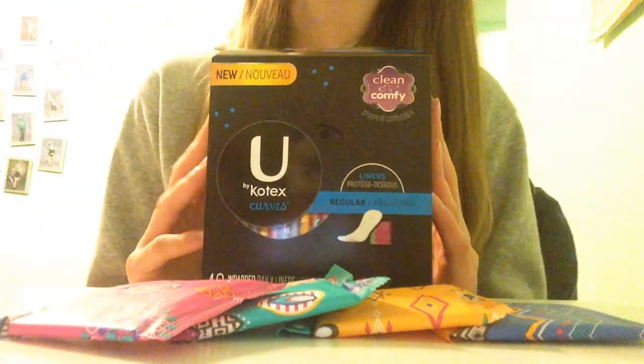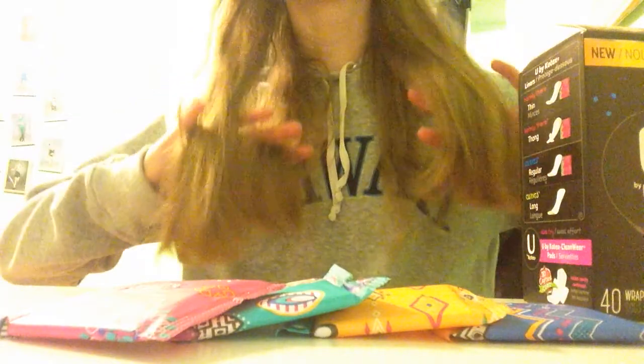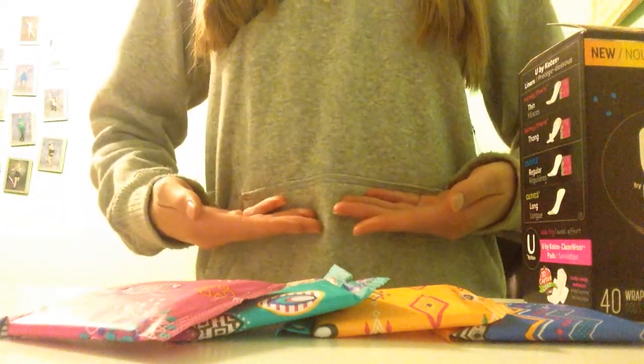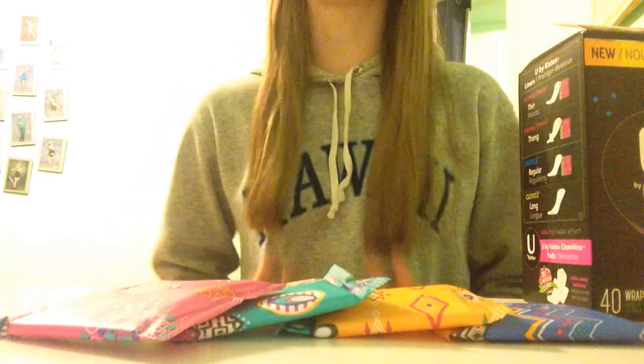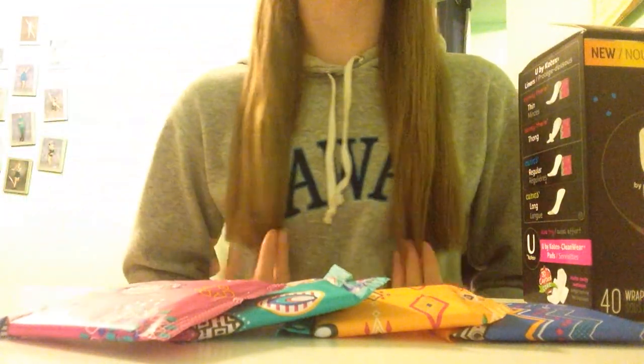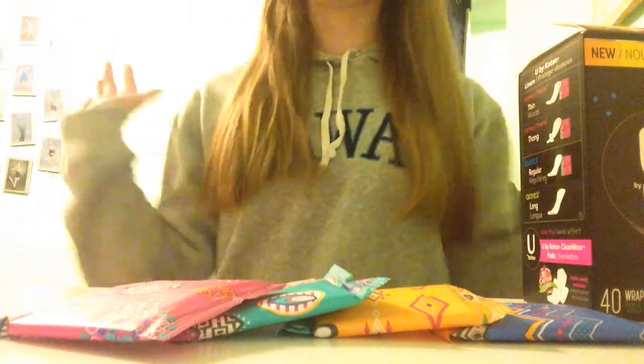Before I get started on the review, I just want to say that I actually did cut my hair and I got a lot off. It used to be down to like here-ish, now it's way up here. So it is definitely new for me because I haven't had short hair in a really long time, but I just thought I'd let you know.